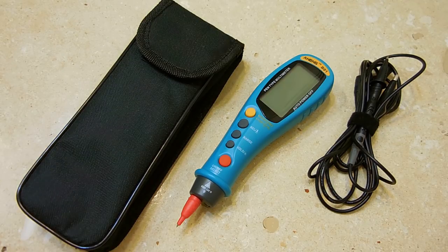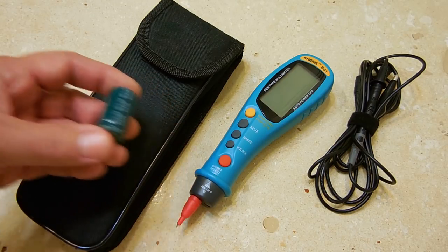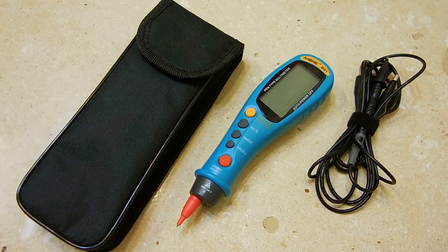Let me go over some of the features. The meter weighs around 124 grams, or right around 4½ ounces, and fits very comfortably into your right hand. It is designed for right-handed people. It's made of ABS plastic and uses two AAA batteries. The unit is covered by a one-year warranty.